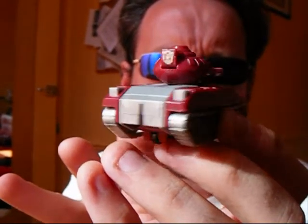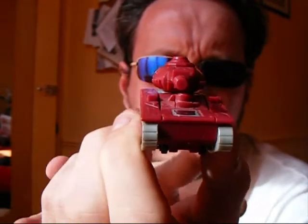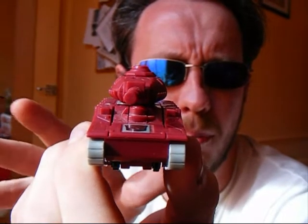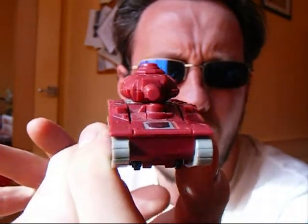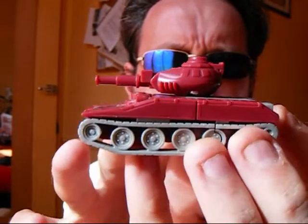Warpath is one of the second year Minibots. And because he transforms into a tank, I would have actually liked to have seen him about the same size as Prowl or Bluestreak, someone like that. But Hasbro decided to go with the Minibot line, which is a bit strange.